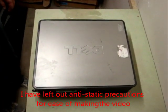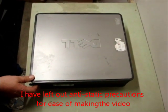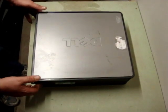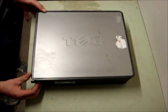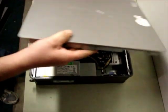Today's tutorial is changing the hard drive in a Dell Optiplex GX520 small form factor. First of all you need to release the side panel. This is done by pulling the catch back on the side like so and removing the lid.